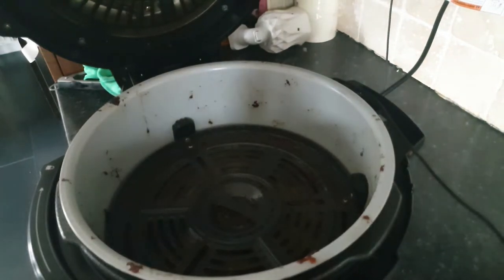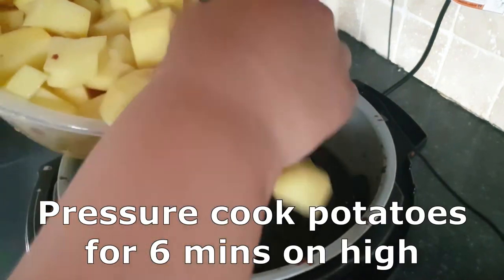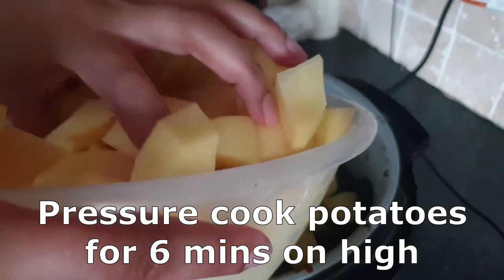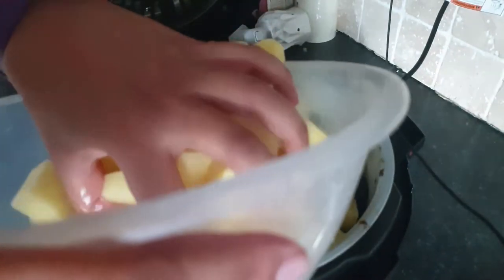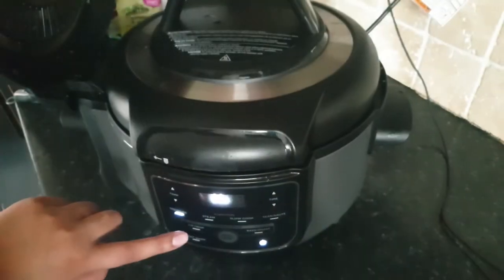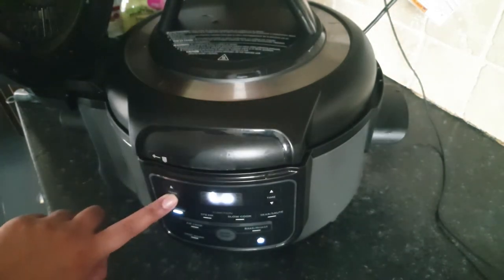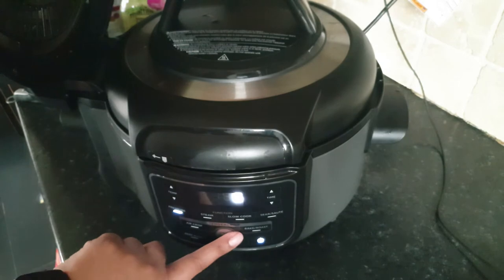I quickly rinsed out the Ninja — not a proper clean since it was hot — because I wanted to challenge myself and show you that you can make an entire platter with different settings and dishes all in the air fryer. I put in 250ml of water and the chopped potatoes, placed the pressure cooker lid on the Ninja, and set it to high for six minutes.